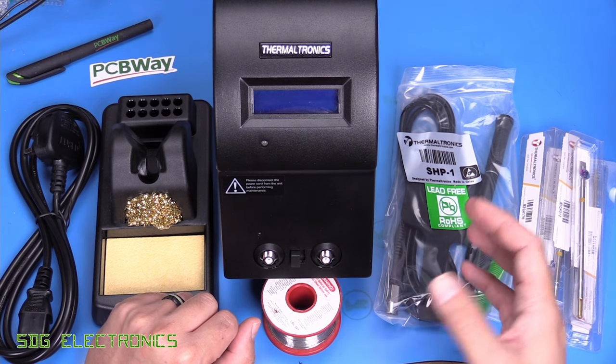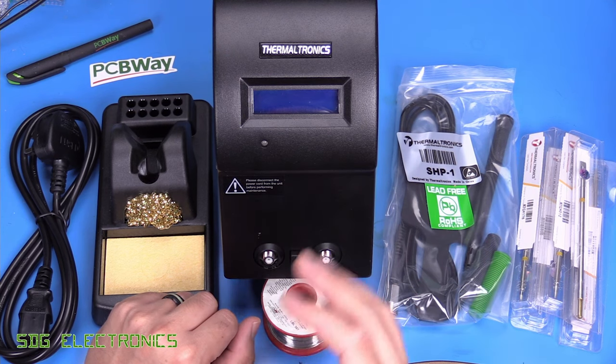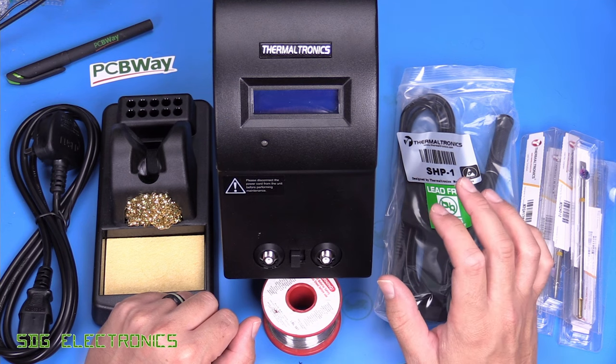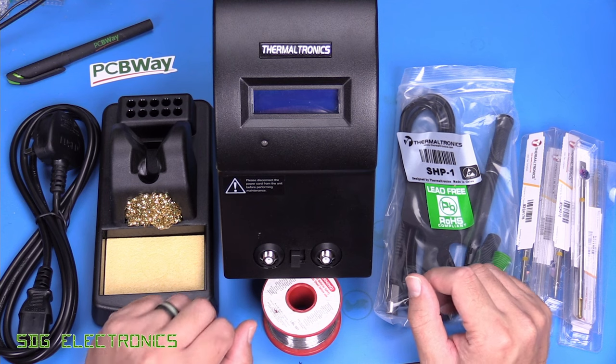The station that I normally use is the MX-5200 with various handpieces. That has been an excellent station. I bought it back in 2012, and it's been flawless in the sort of 11 years that I've had it. It's still working perfectly fine — in fact, I bought another one, so I've got two of those.